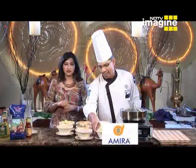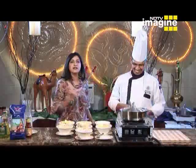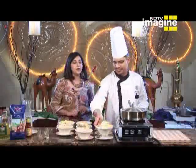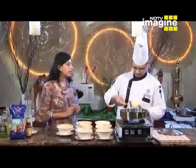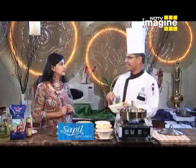Now all the ingredients are ready, Chef. So first of all, we will start with water. For this saffron rice, first of all you can add the milk — the milk adds more flavor. Obviously, the good things you add, it will be better.